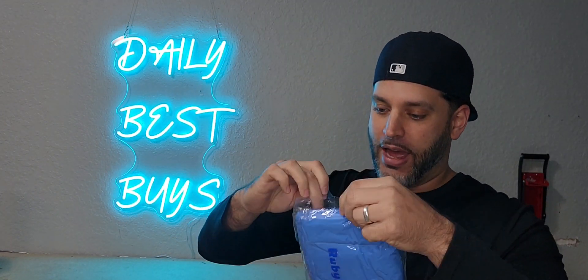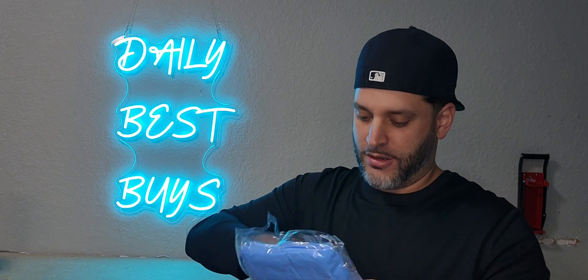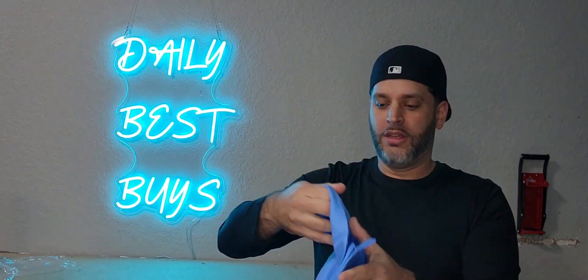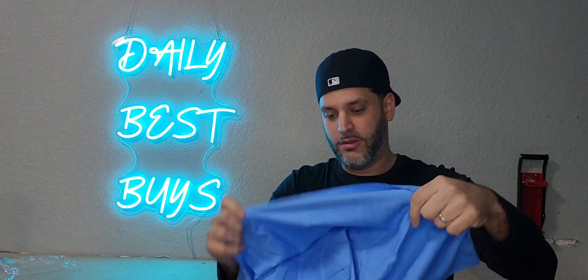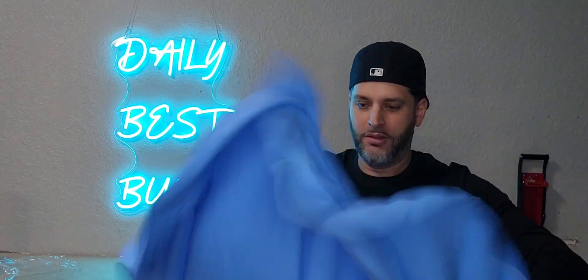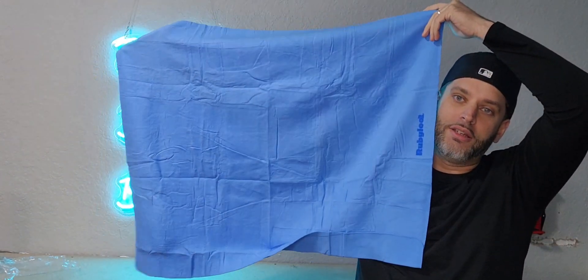Let's go ahead and take this out. If you're familiar with a car chamois to dry your car, it's very similar. This one I believe is pretty large too — let's check this out. This is a great size right here. You can see the overall size; I think I can literally wrap my French Bulldog completely up in this.